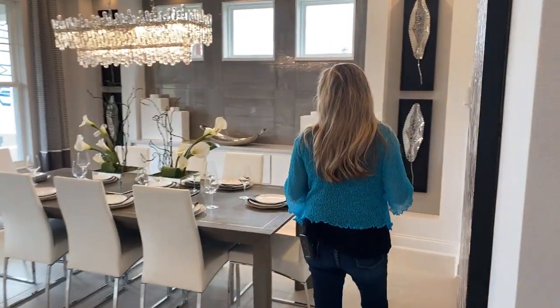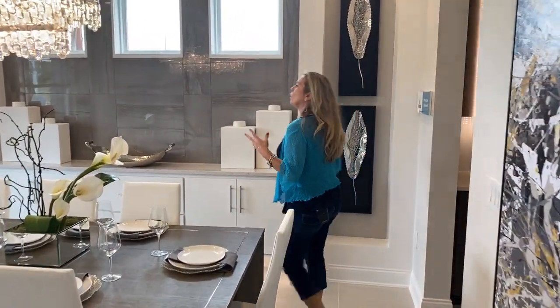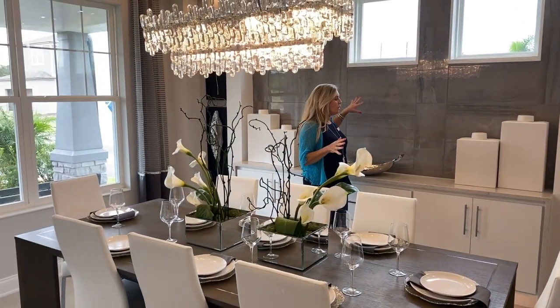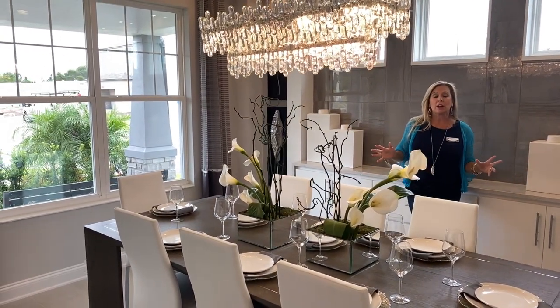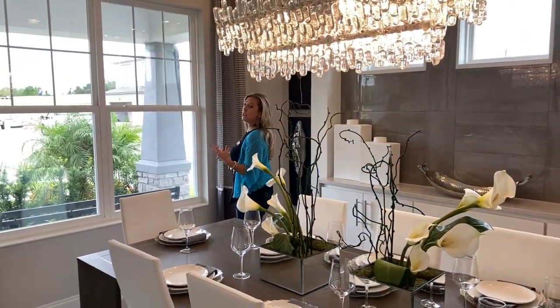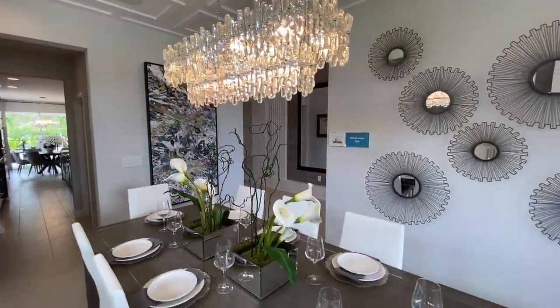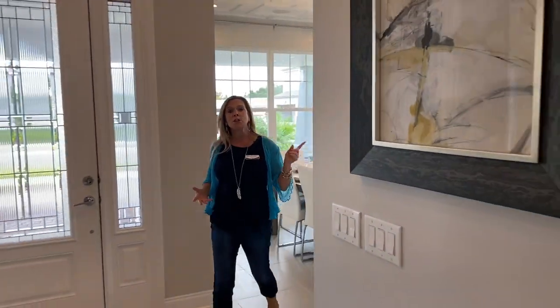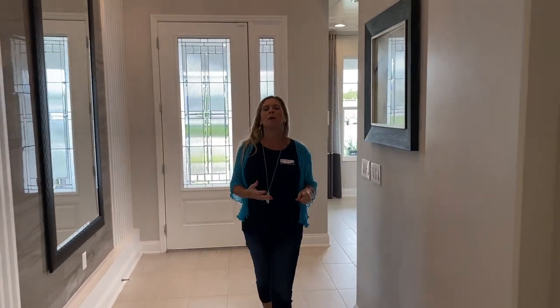Over here to my right, to your left, you're going to have the formal dining room. Take a look at what they've done design-wise and how they've really created a completely different look in this particular dining room. For fun, after you watch this video, go back and look at all my different floor plan videos of the Newcastle — I can guarantee you that each time it's going to look like a different home. This is a beautiful space; it's very elongated, giving you plenty of room for a true formal dining table where you need to seat more than just a family of two or three. There is also a butler's pantry, which we'll reference as we go back around.